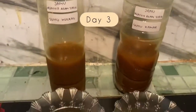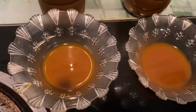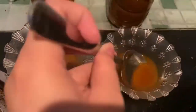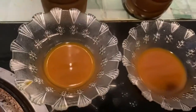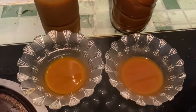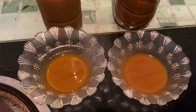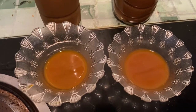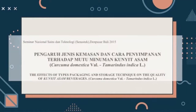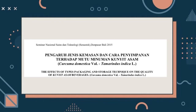Saatnya pengamatan hari terakhir yaitu day three untuk uji organoleptik dari jamu kunyit asam siri. Warnanya justru lebih ke coklat ke-orenan, lebih semakin menyatu antara satu sama lainnya. Teksturnya masih sama yaitu cair. Dari aroma, tetap masih lebih tercium yang dari suhu kamar atau suhu ruang biasa, lebih kuat aromanya. Dari segi rasa menghasilkan rasa yang sama, tidak menunjukkan perbedaan. Referensi yang dipakai yaitu dari Seminar Nasional Science dan Teknologi Senastek dan Pasar Bali tahun 2015.